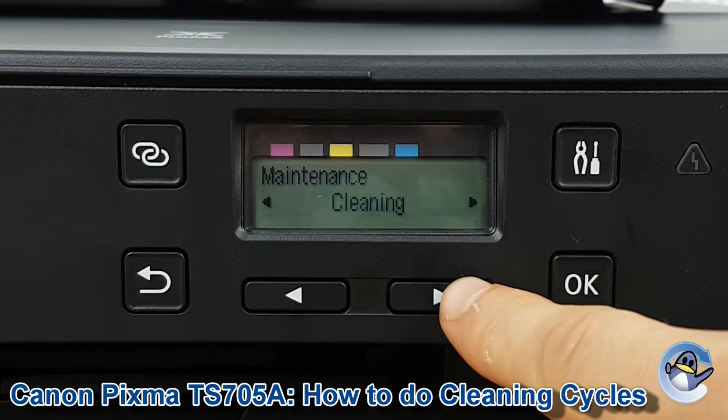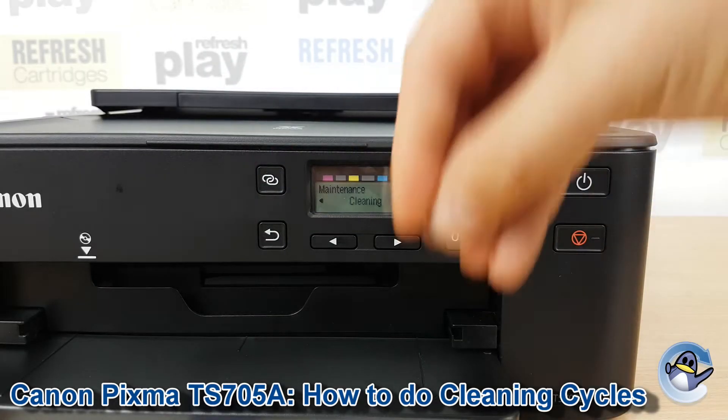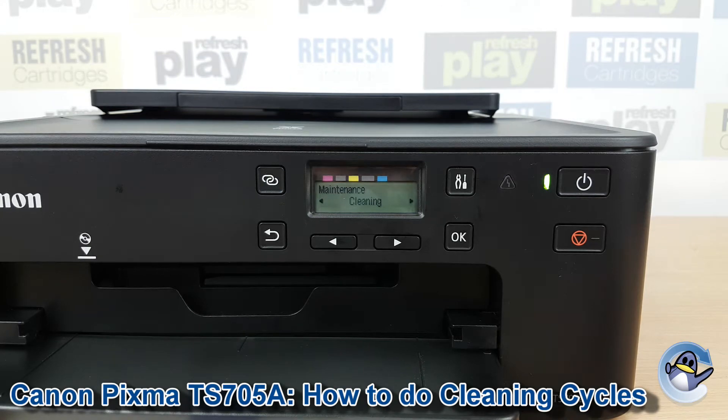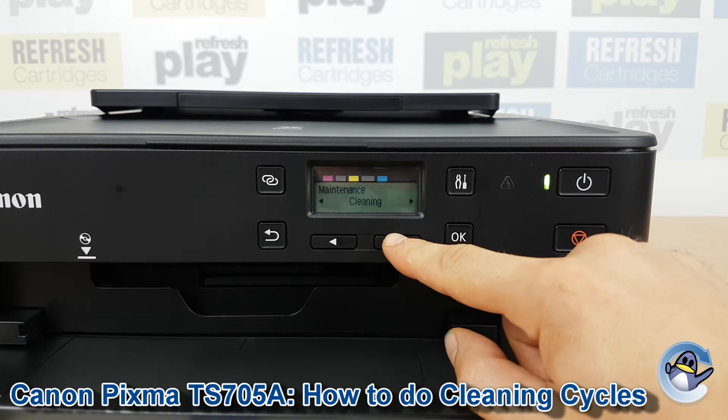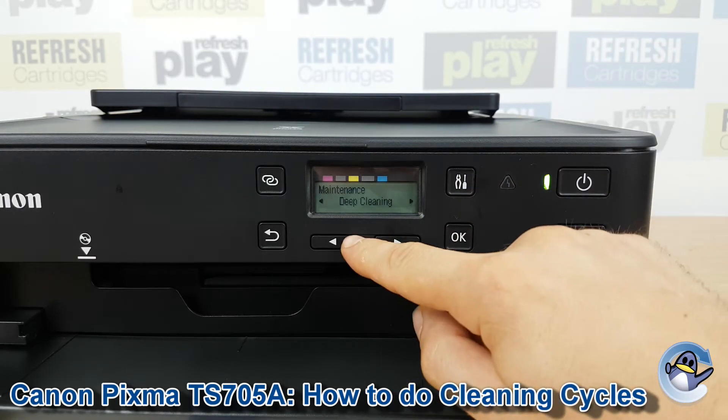Now if we go past the nozzle check we've got cleaning and deep cleaning. Both of these processes push fresh ink through the printer's printhead to hopefully dislodge any dried or congealed ink that could be causing a variety of print quality issues. The only real difference between the two is one uses more ink to push it through than the other.